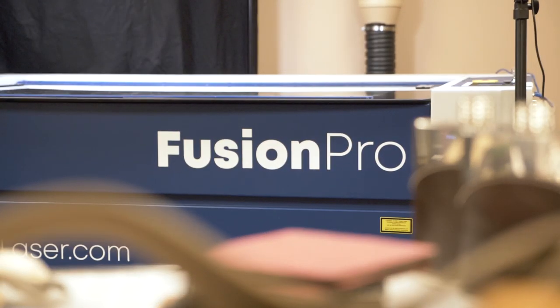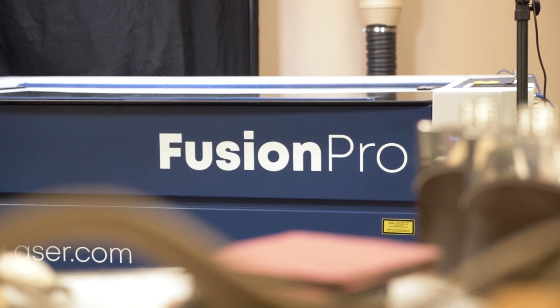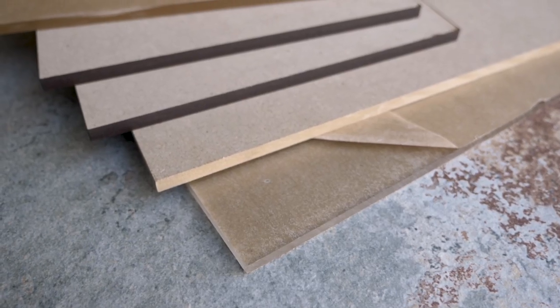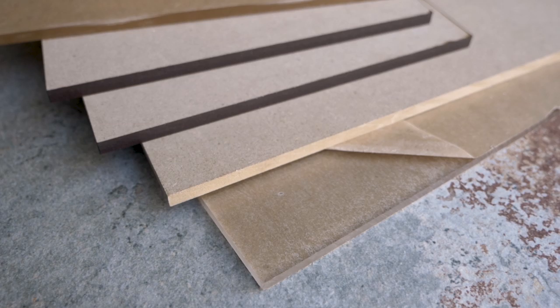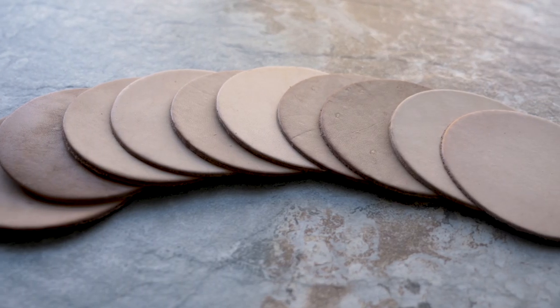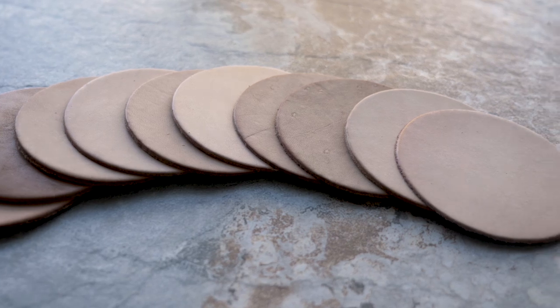Hey everybody and welcome back to the Epilogue Studio. Today we're going to take a look at laser engraving some MDF and some acrylic to make a couple of stamps for debossing leather. We already have some pre-cut leather patches, we just need to engrave and cut some stamps to go with them.